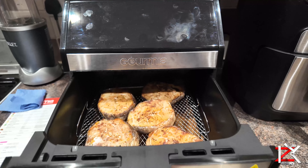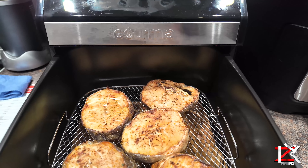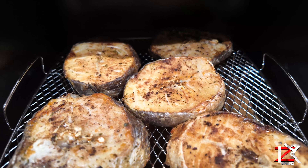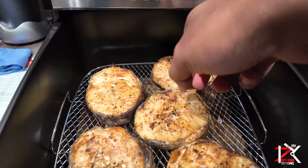Halfway through it would beep to turn over. So far they're looking well cooked.